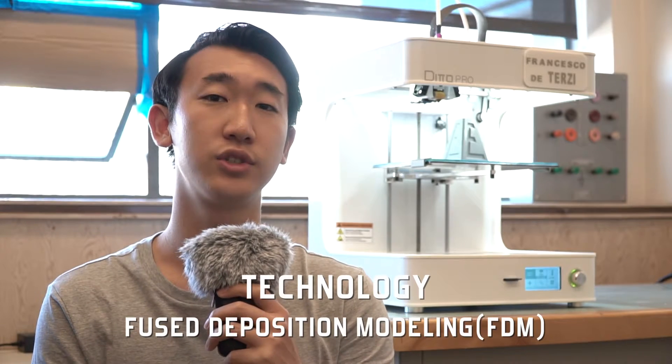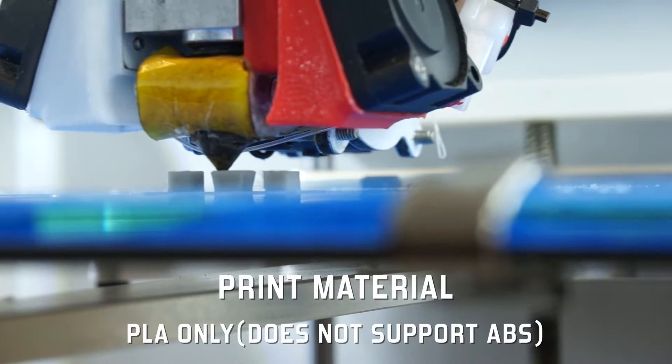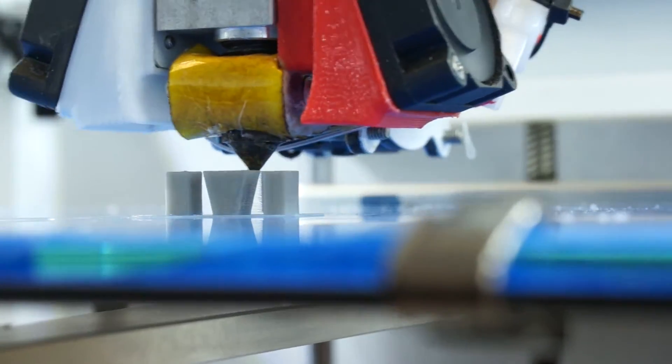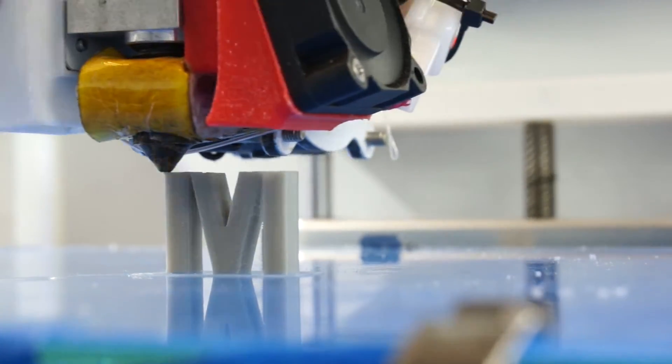The Tinkering 3D printing technology is called Fused Deposition Modeling. It uses a thermoplastic filament, which melts when being heated, and then it is extruded layer by layer to build a 3D object.